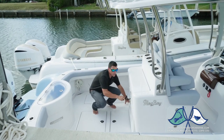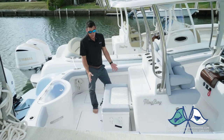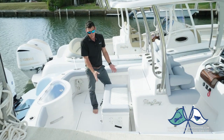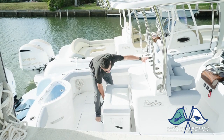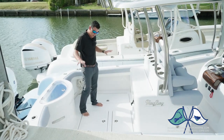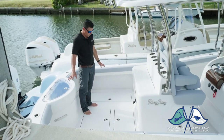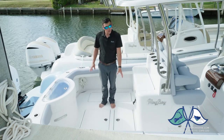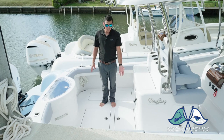Just below the bait prep center is a sliding Frigid Rigid cooler. This locks and pins into place so it serves as an aft seat if you need an additional set of seats in the boat. Back in the cockpit outboard, we have two insulated fish boxes, each with their own macerator. You have a forward storage box which can also be converted to a second live well if you need additional bait.